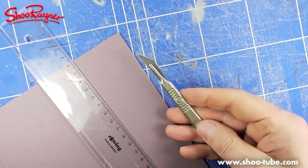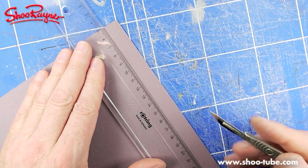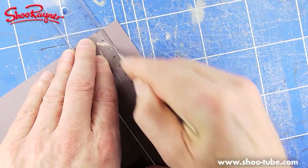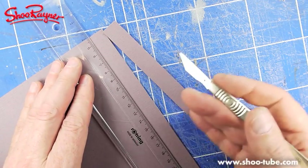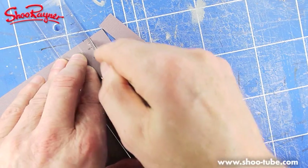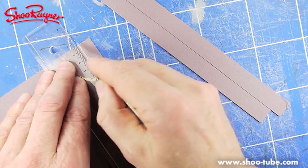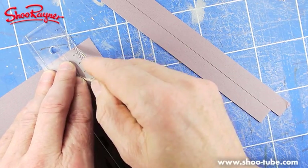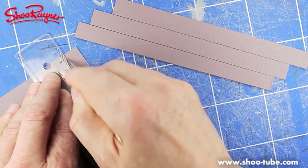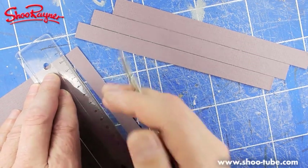Now we're getting into the making mode. I've got my Swan Morton scalpel here — I've had this since I was about sixteen. I used to do biology and we used to cut out rats, mice, dogfish, and all sorts of things with this one. They were dead — we did dissections. I don't know if they do that in school anymore; it's probably health and safety that's banned it.